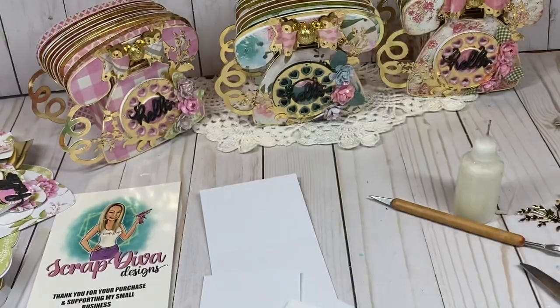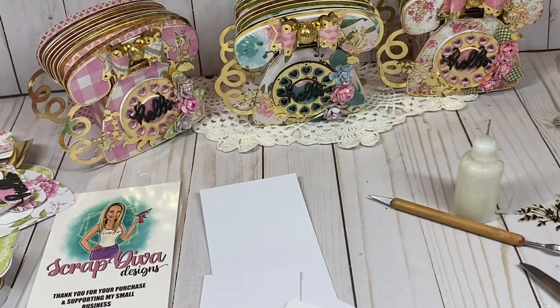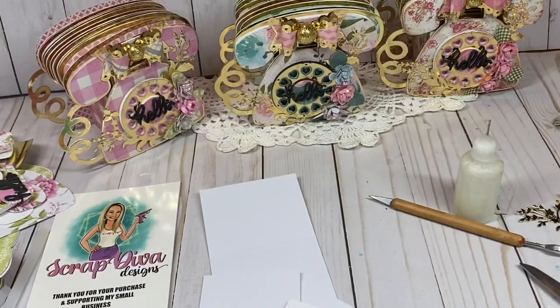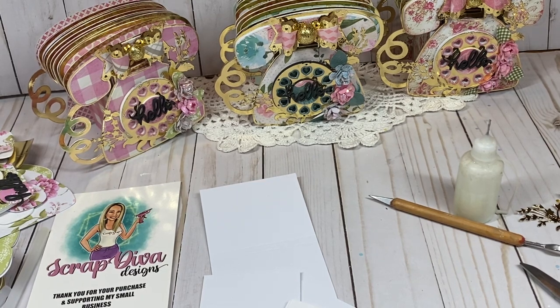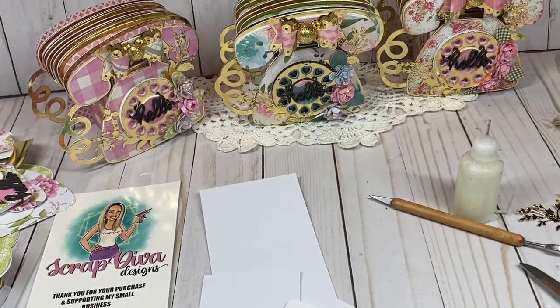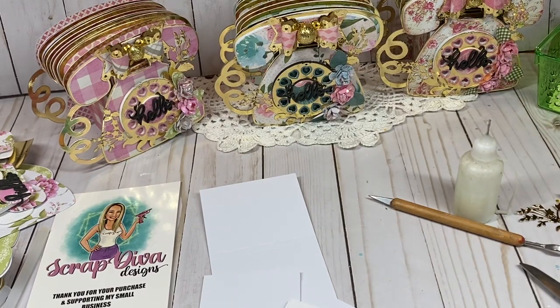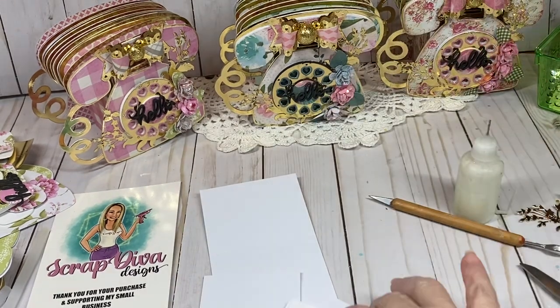I used some pieces from my stash — you could check your nesting dies because there are small pieces that can be used in this project. I also had a die from AliExpress and a 'hello' die from AliExpress that I used. Let's get started making the box.